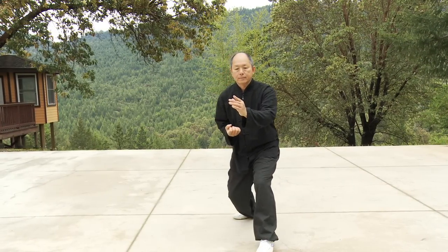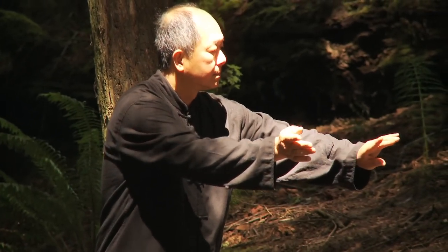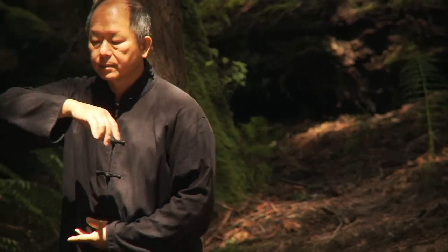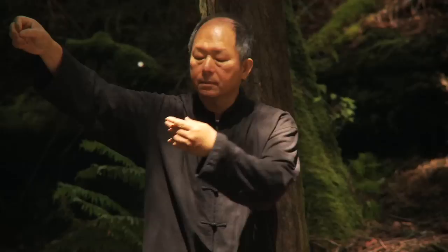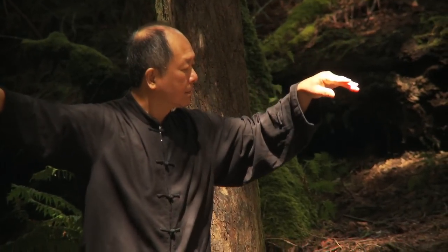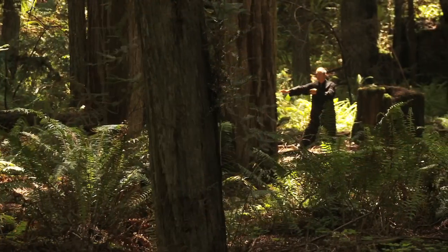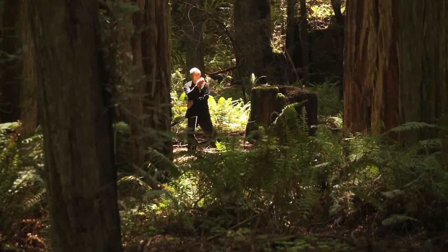When you practice Tai Chi slowly, it is a kind of Qi Gong practice, which develops and refines your body's energy. Tai Chi will increase your circulation of blood, nutrients, and energy throughout the body, resulting in improved vitality and longevity. You will become more aware of your connection with nature, and over time your body's energy will harmonize with the energy of your surroundings.